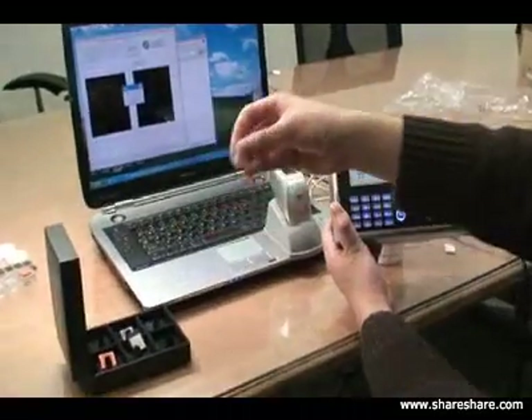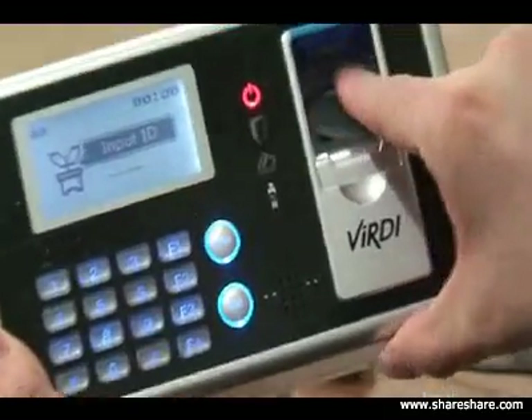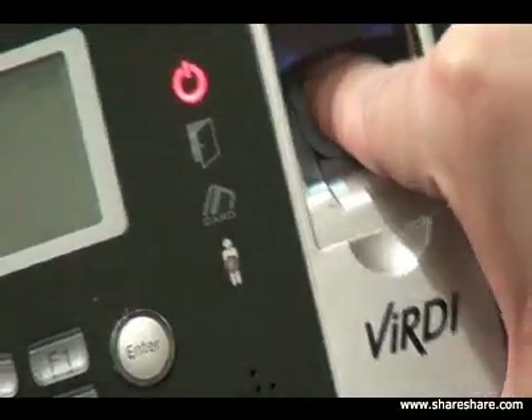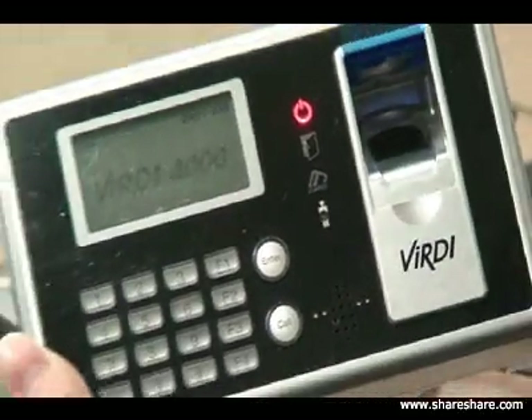And lastly, we'll try the silicon image. As you can see, the silicon image is not accepted on the system. That sensor on our product is the same as the demo sensor.